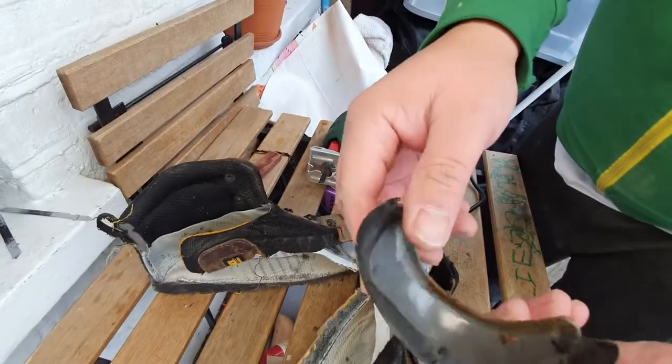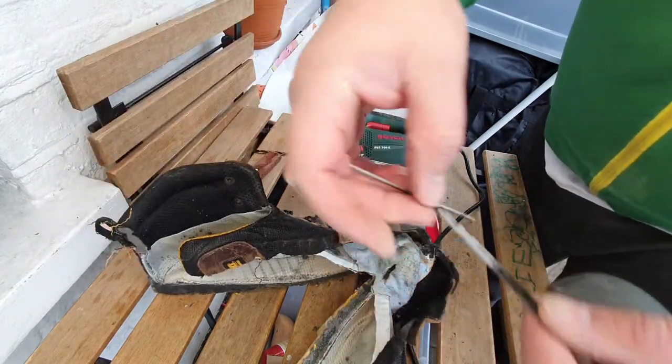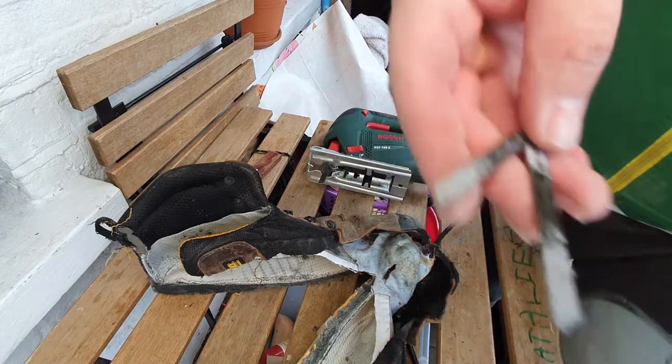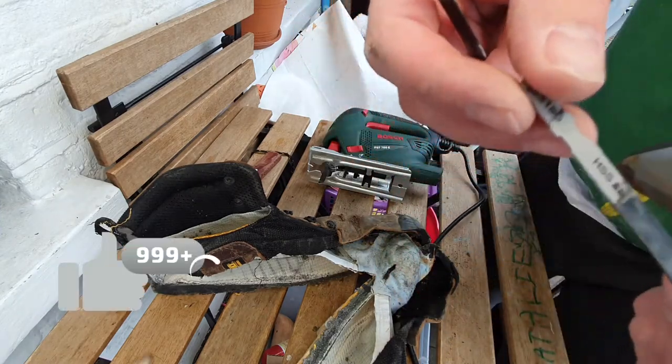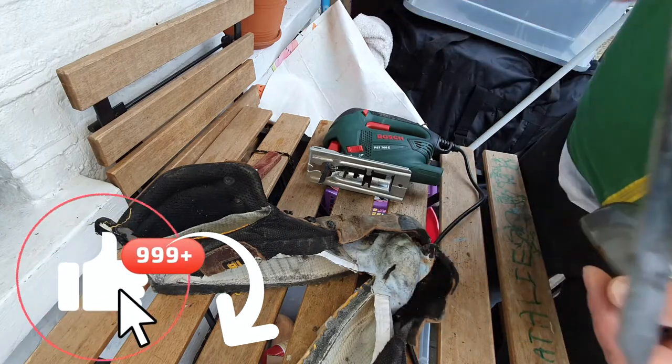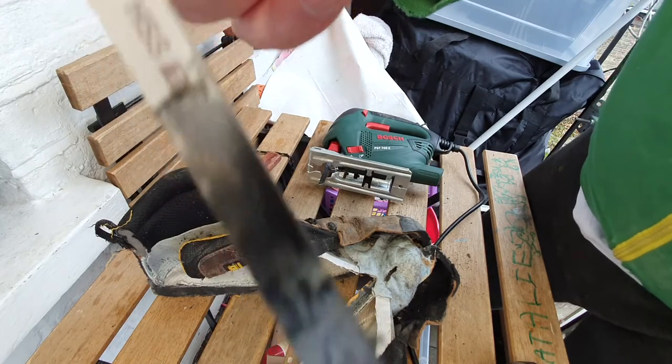So I could not cut through the steel toe cap of this boot. It seems like I need to up my game a little bit in this area. For the next time I cut steel toe boots, I'll make sure to have better blades. Having said that, let's look at what's inside this Dewalt Newark boot.